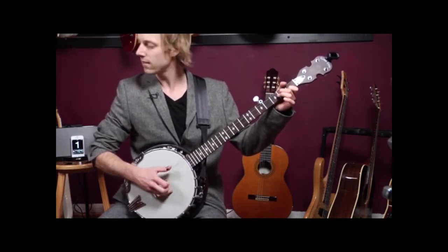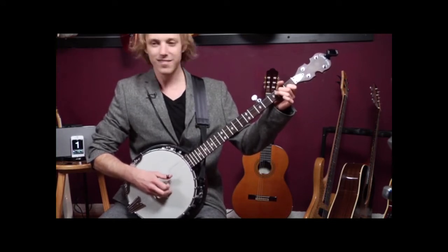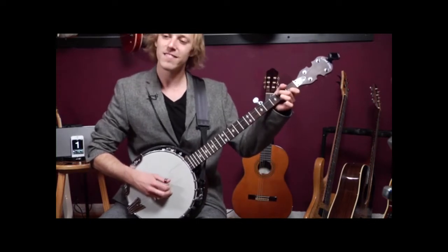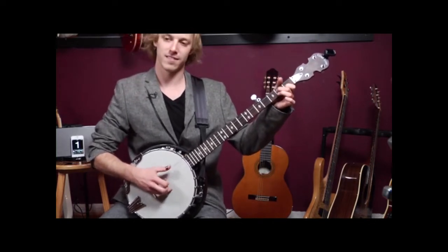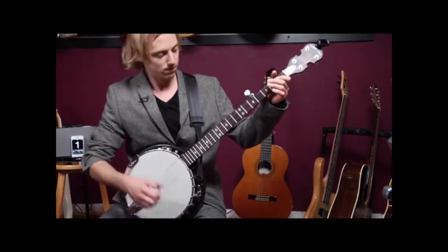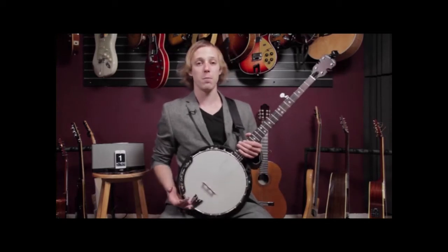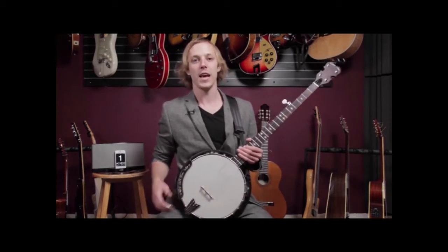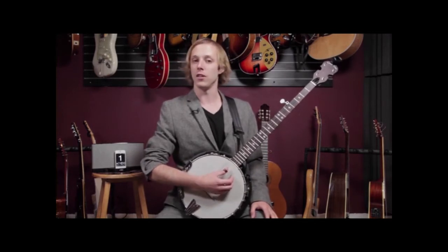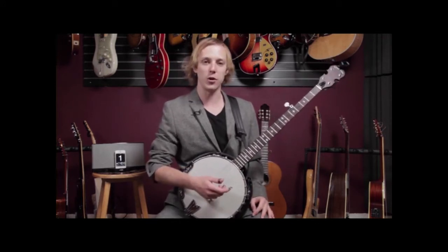So we're going to start with this song. This is in the style of Van Morrison's Brown Eyed Girl, and we're going to use the three chord shapes that we've learned so far — the G, the C, and the D7. Now let's break down that intro.